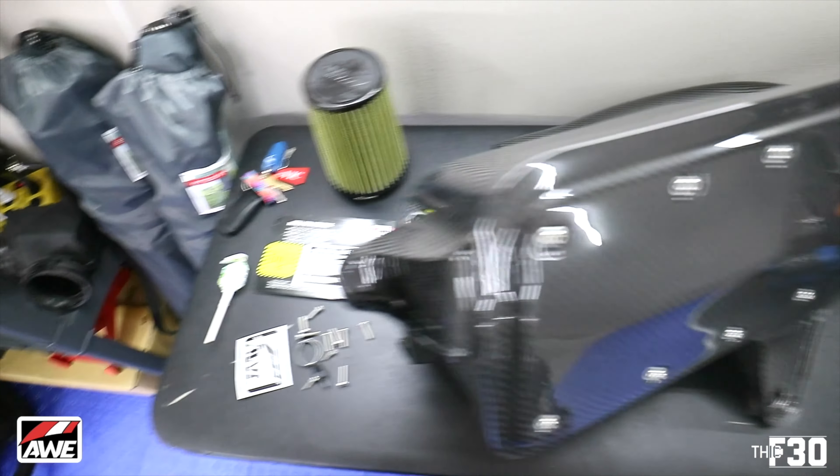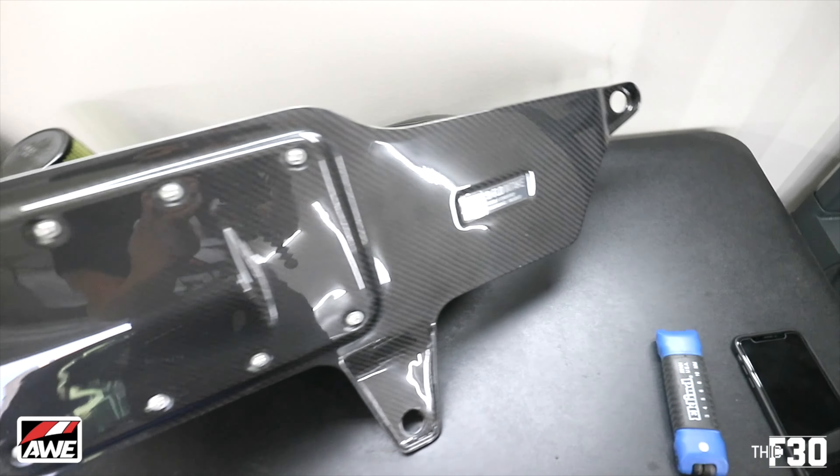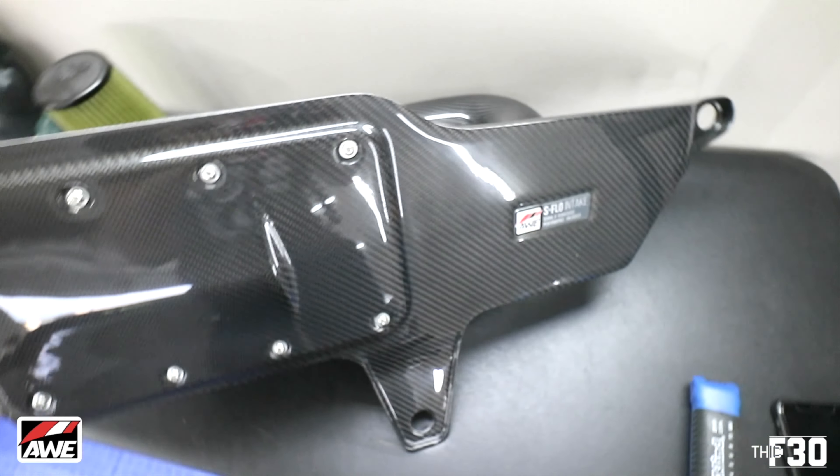As always, laying everything out in front of me to take a look at this carbon fiber intake. It looks so good.